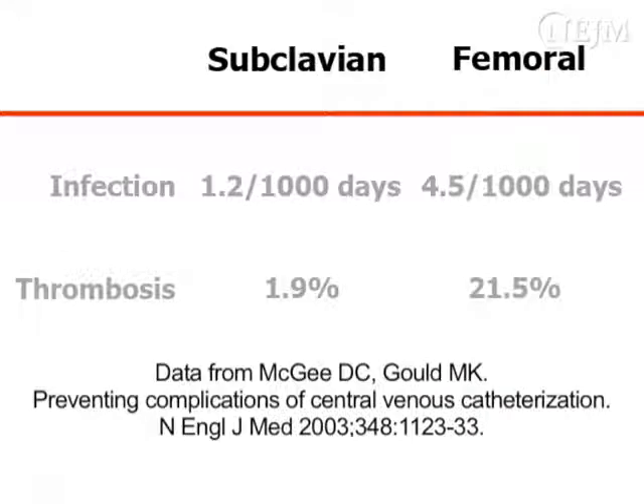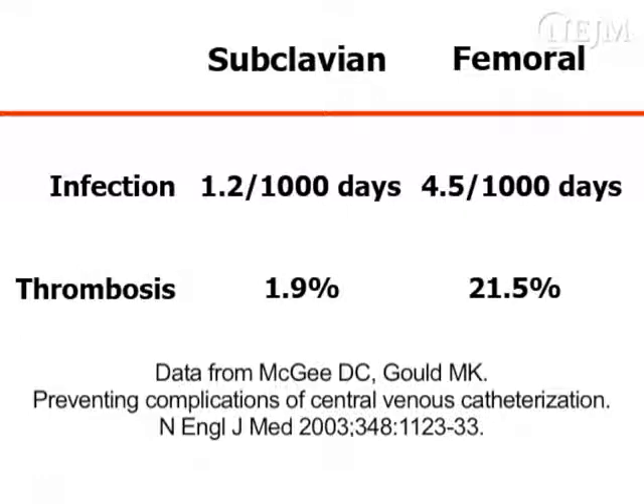Femoral venous catheters, especially if left in place for more than a few days, are associated with an increased risk of infection and thrombosis as compared with subclavian and jugular lines. Therefore, if there is a safer insertion site, avoid performing femoral venous catheterization.